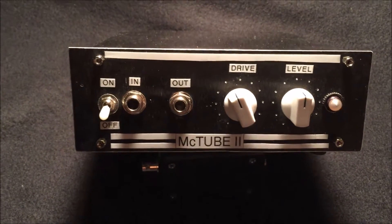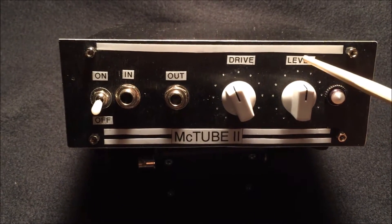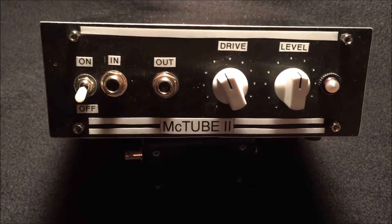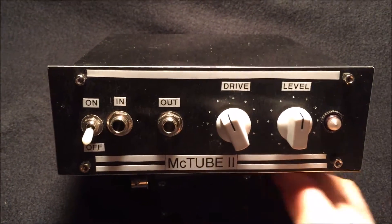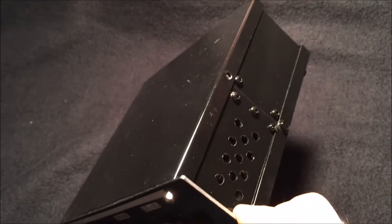What precipitated this whole change is I found out that I had the drive and level controls reversed, so I had all these paint pen markings that were wrong. I decided I'd just take all that off and redo it — it was a lot easier to do that than to redo the inside. Then I painted the enclosure with this gloss black paint.